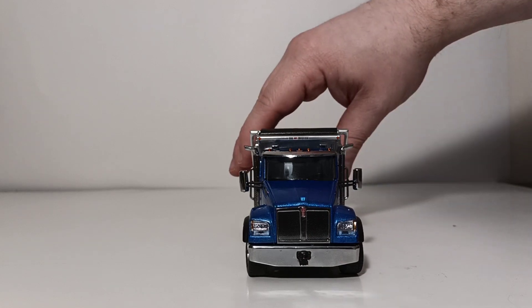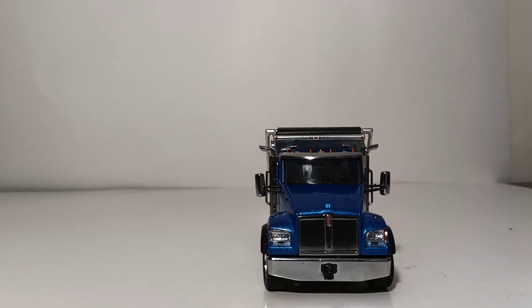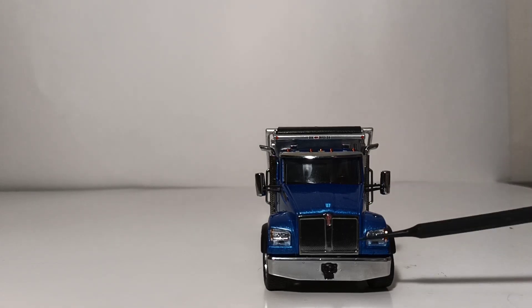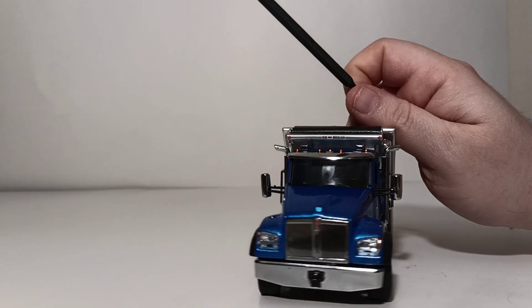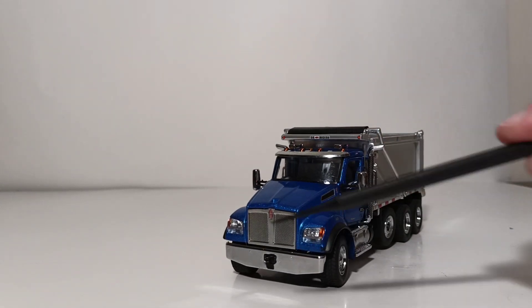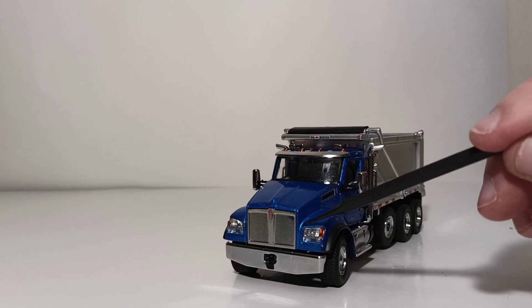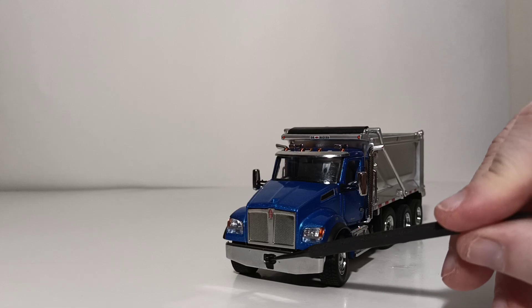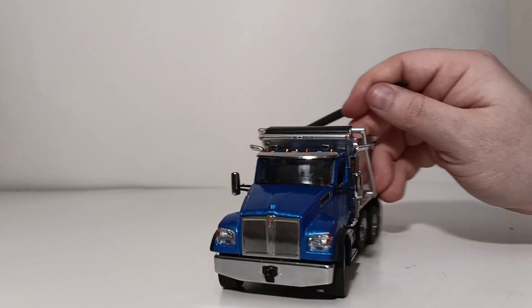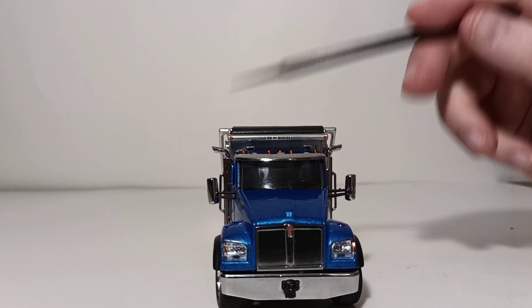Beginning with the detail aspect of the truck, as we've seen with pretty much every single Ox Body dump truck, there is a whole lot of chrome detailing, including the Kenworth grill. And if you look really close on the grill, there's a lot of fine black circle detailing achieved with decals. There's also a tow hitch at the front, a chrome bumper, chrome horns, some orange running lights, a chrome visor, and chrome mirrors.